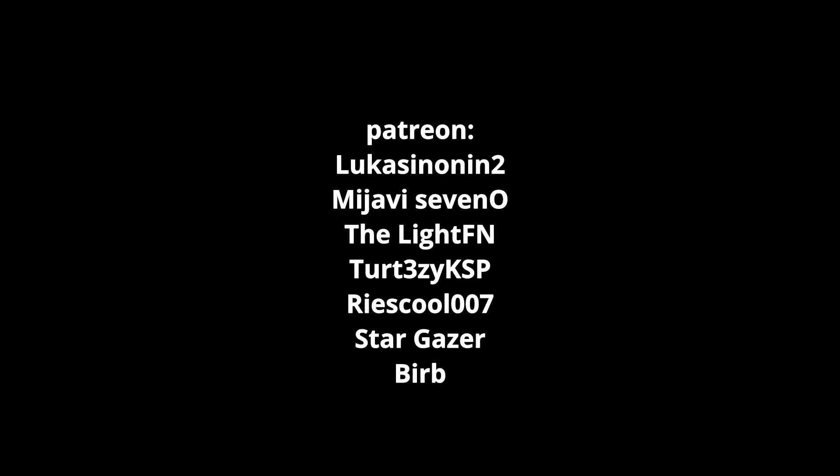That's going to bring us to the end of the video, as you can tell by the channel member credits on screen. Thank you very much to all channel members — if you want to become a member, hit the join button below, or become a Patreon via the link in the description. That's it for me today — I'll see you guys in the next one. Thanks for watching, and bye!